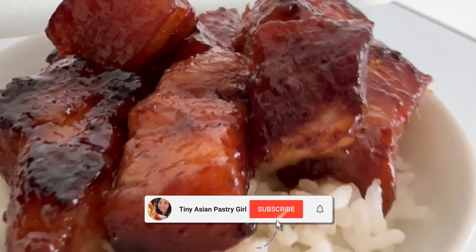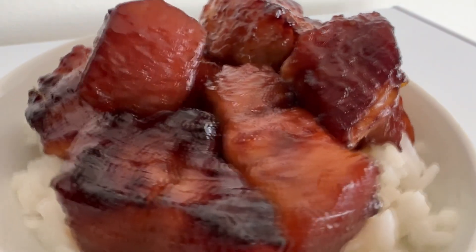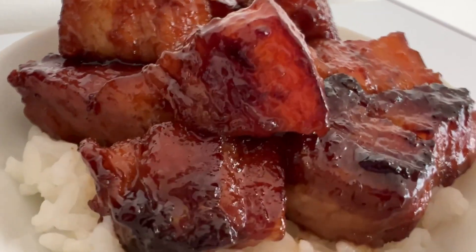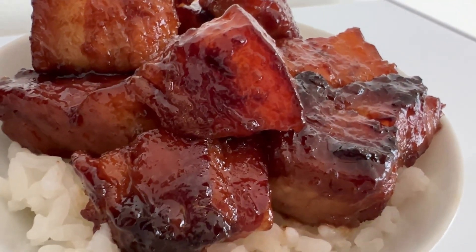Hi everyone! Welcome back to my channel. Today I'm doing another cooking video. I am making an Okinawan dish called Rafute, which is actually an Okinawan shoyu style pork. Oh it is so good, so tender with a lot of flavor.